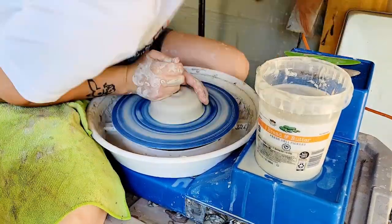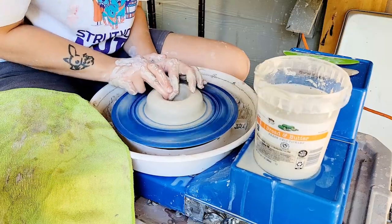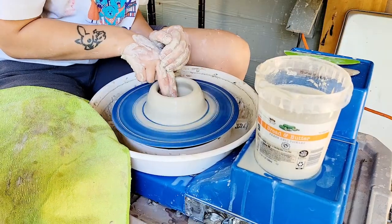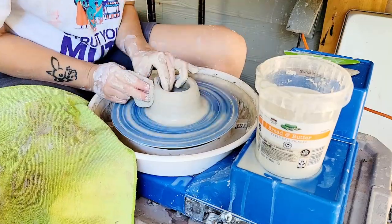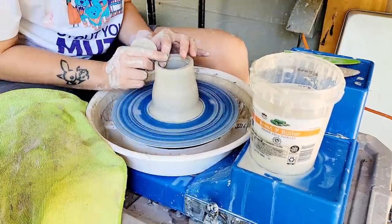I love clay bodies that create their own visual or textural interest for exposed, partially raw body work. I like to leave parts of my pots unglazed to demonstrate the beauty of the raw clay as part of my design in many cases.